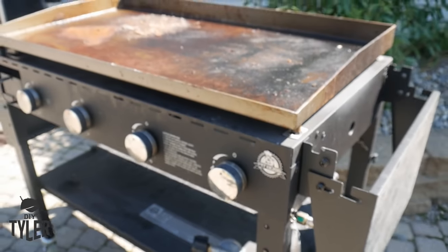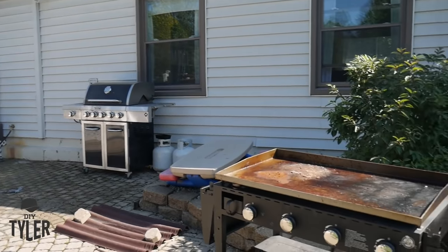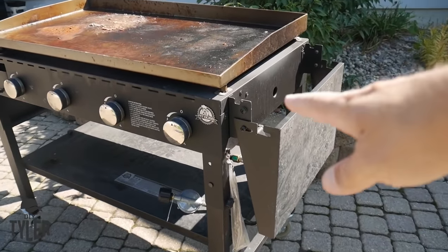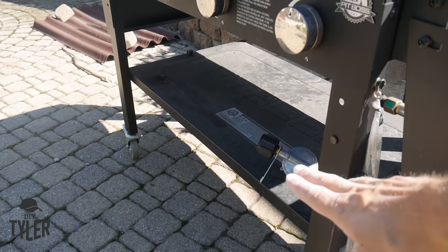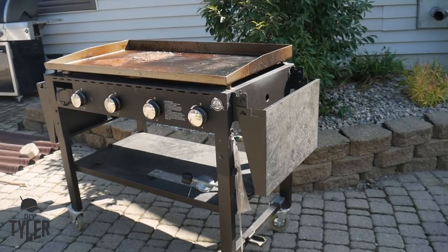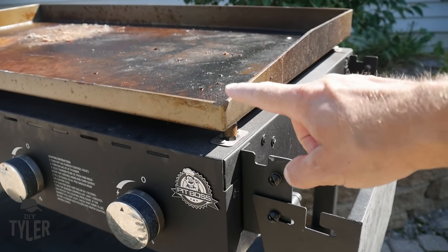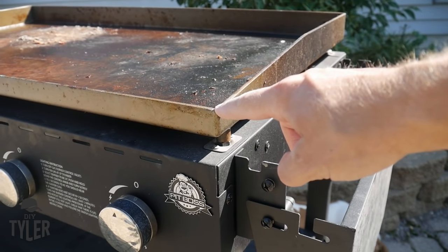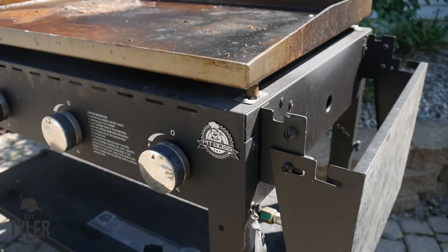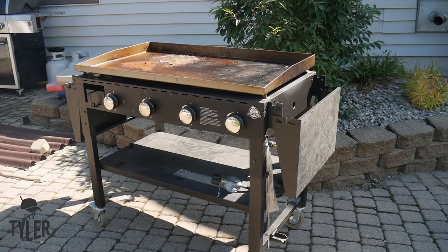We're going to be using this 4-burner Pit Boss griddle in the pit area of the outdoor kitchen. We need to do a little modification — I'm going to take the wings off and then cut the legs at 9-3/4 inches from the top lip. I think I want this top lip to be in line with the countertops and then it will kind of go up a little at the edge. We'll get the griddle top off so we can flip things on the side and see what we got.